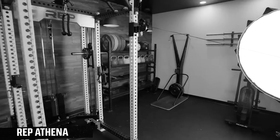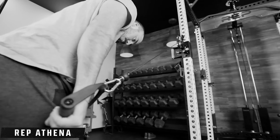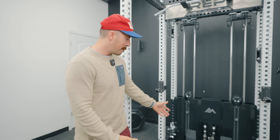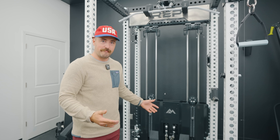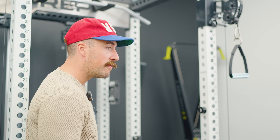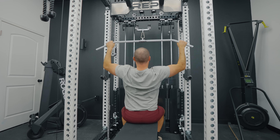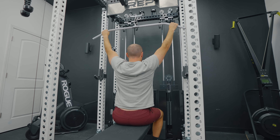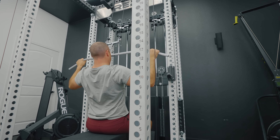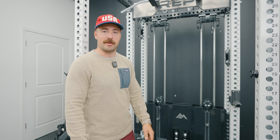One thing you'll have to decide is whether you want the Athena or the Ares. When I did a comparison previously of the 1.0 Ares versus the Athena, I actually liked the Athena best — and I still might. Reason being, I'm not going to use the dual-arm functionality a whole lot. I would prefer a single exit point for the lat pulldown and low row. For most of my training, I'd just leave the banana clip on there. If you're going to use the separate arms frequently, the Ares may make more sense — but I like the Athena's plate-loaded lat pulldown and low row.